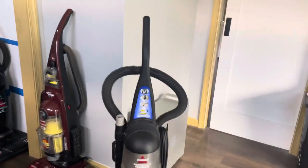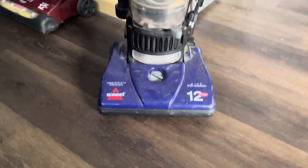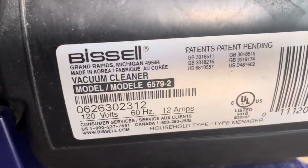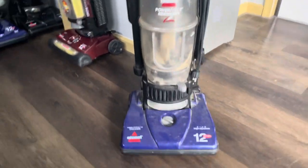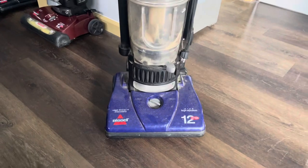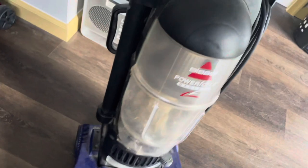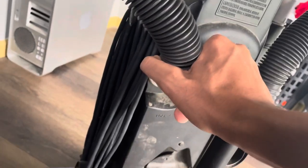Hello guys, the day has finally come — I have acquired a Dash 2 Power Force bagless. You already know it's made 2006, 657 Dash 2. The big hunt for this vacuum cleaner — I've been wanting this since like 2018. I don't know why, it's just a very interesting, funny-looking vacuum to me.